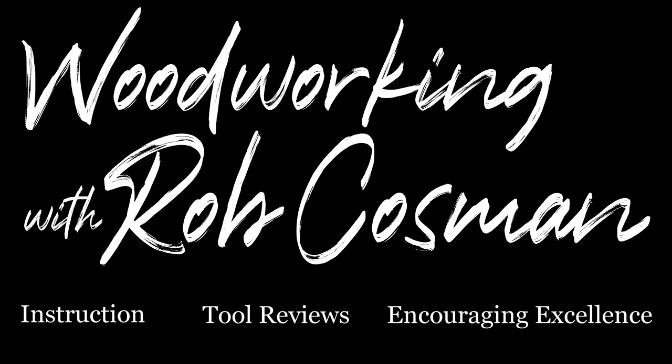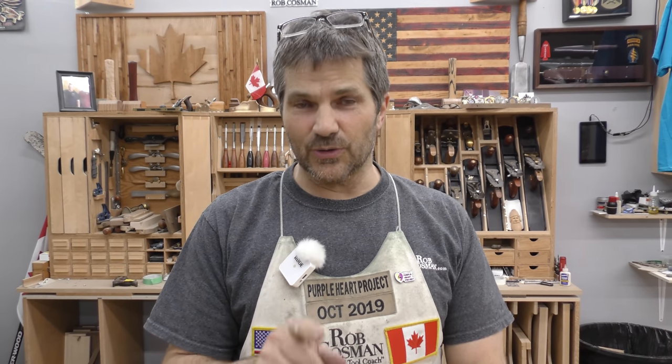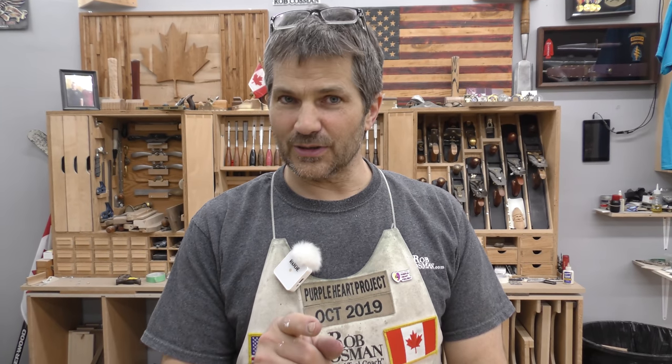I'm Rob Cosman and welcome to my shop. We may get our job to help take your woodworking to the next level. If you're new and you haven't subscribed, please do so. Hit the notification bell so you'll receive alerts when we release a new video. And any time we use a special tool, we always leave a description down below. Alright, let's get to work.